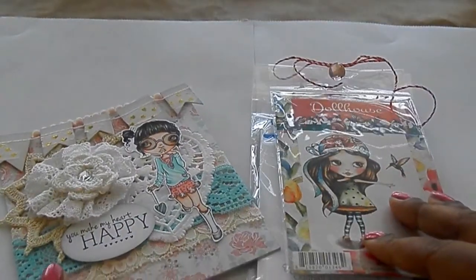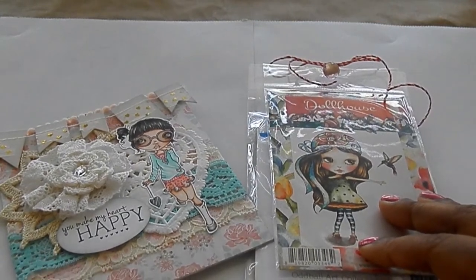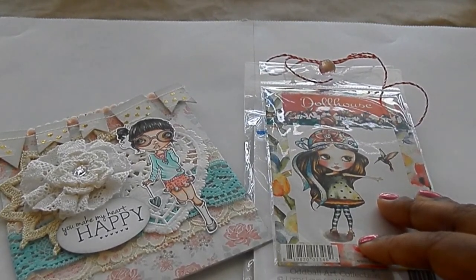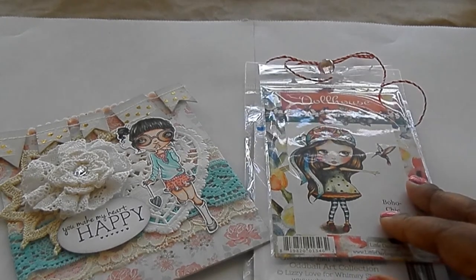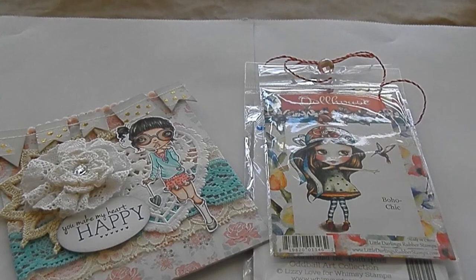This is Jamie's beautiful card. Thank you so much, Jamie, for allowing me to be a design team member. My first video will be up in a couple days, so you guys look out for that. Thank you for watching and I will talk to everyone later. Bye!